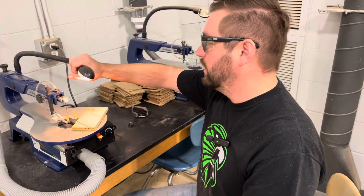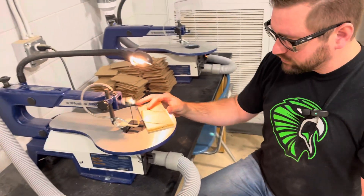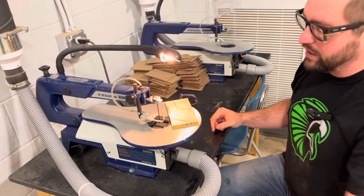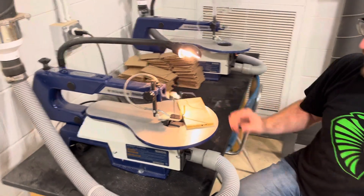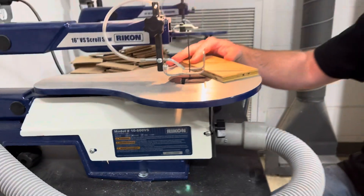I'm going to go ahead and turn this on. You can see that a light will turn on to help us see what we're doing as we're cutting. There is also a little blower right here that blows the dust out for us.